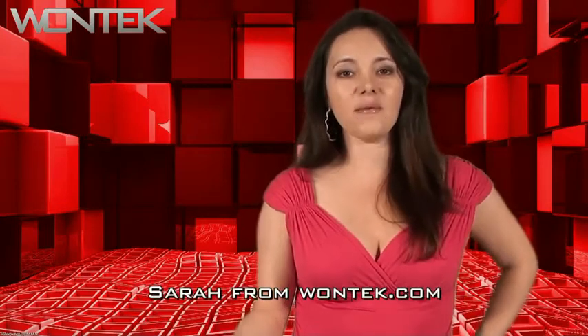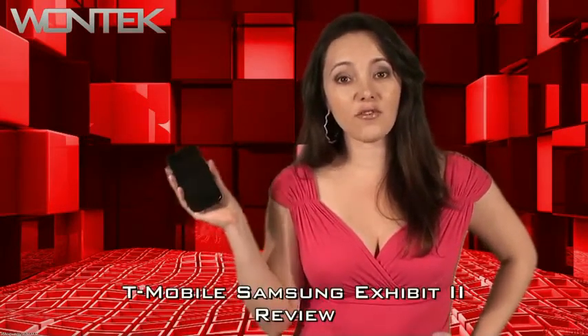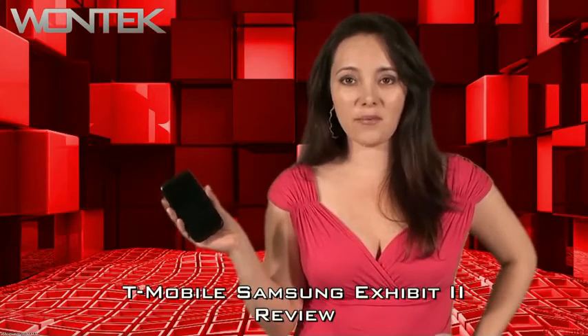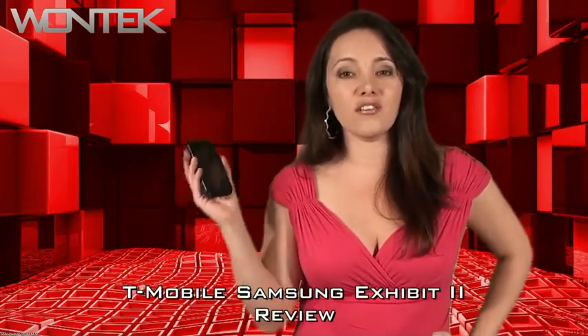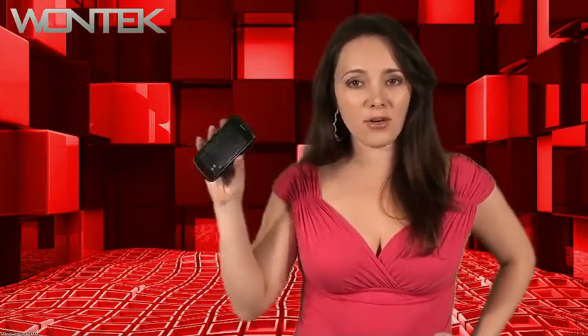Hi, Sarah here from Wantech.com. Today we're reviewing the Samsung Exhibit 2. This phone has 4G capability which I'm really excited about, so you can download your videos at full 4G speeds. It's an Android 2.3 candy bar style phone.